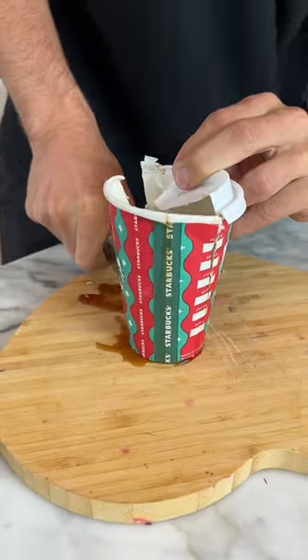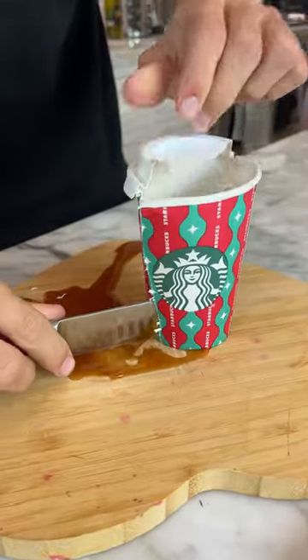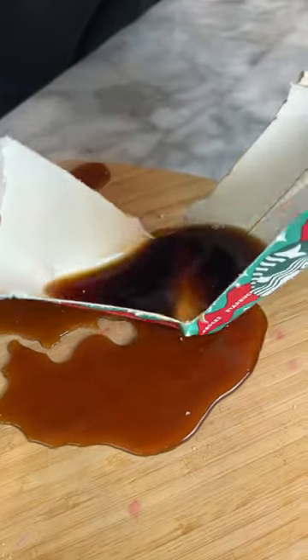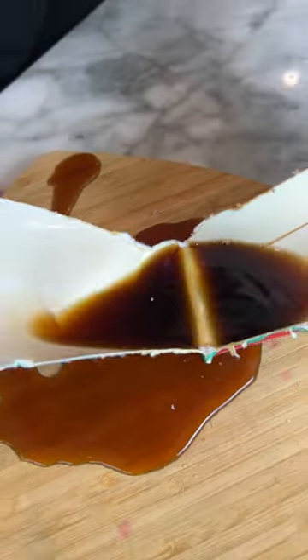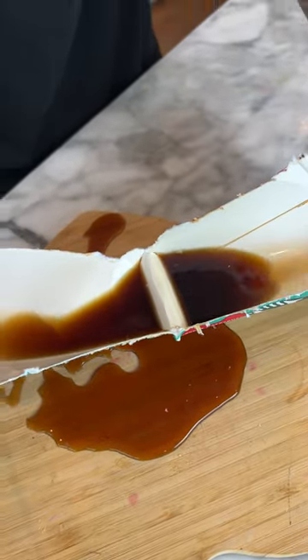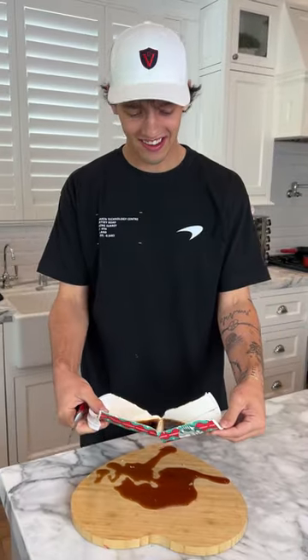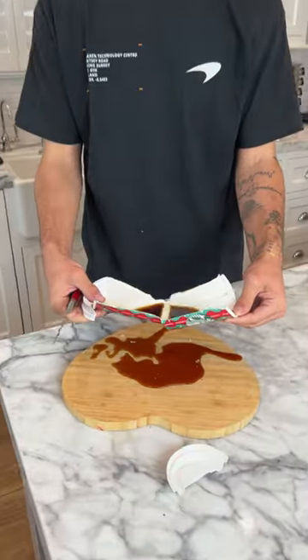It's not staying on the side of the cup — no, no, oh my gosh. If we pull it apart here... no, that is so lame. It doesn't stay on either side. That's what's inside our coffee cup — there's coffee. Who would have thought?